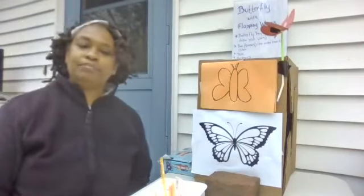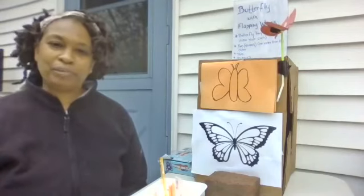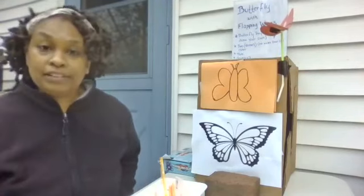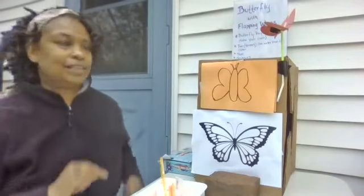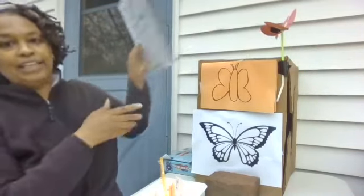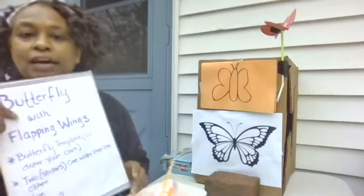Hey everybody, it's Miss T from the Children's Library of the Plainville Public Library. Thank you for stopping in for another special STEAM STEM project. And today's project is Butterfly with Flapping Wings.